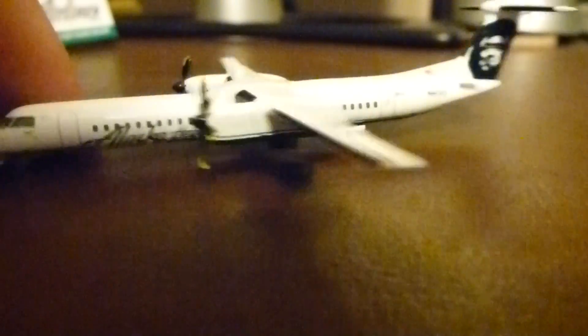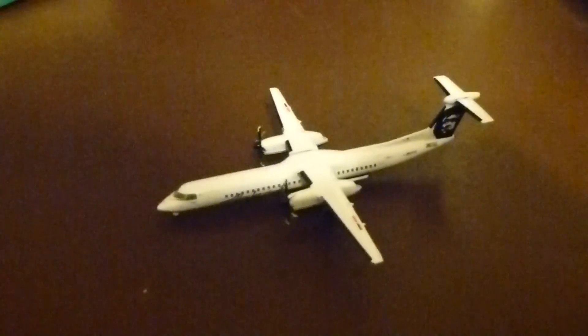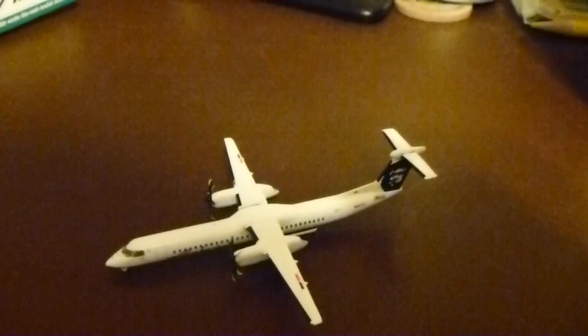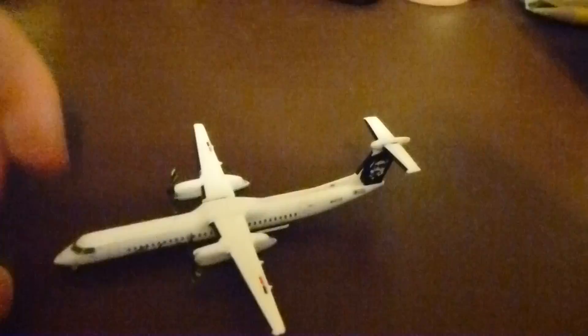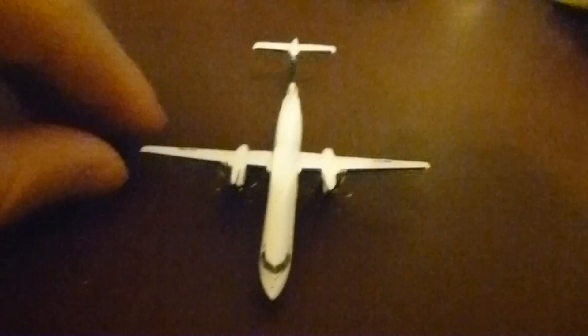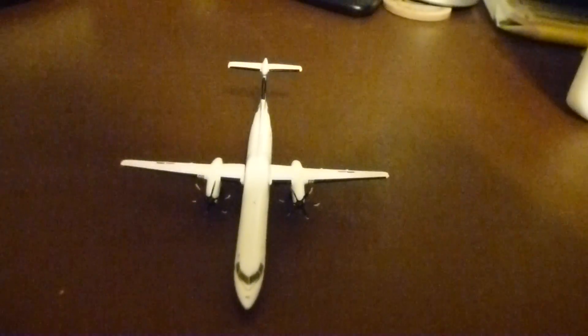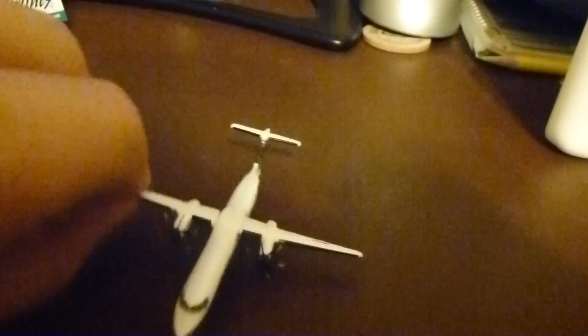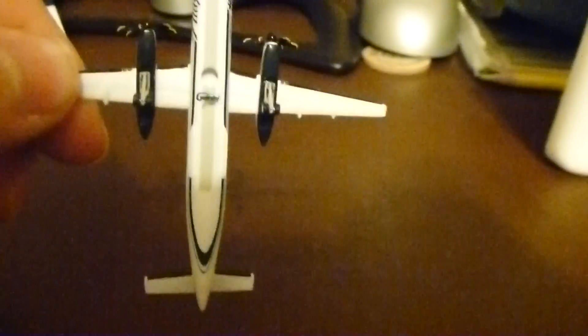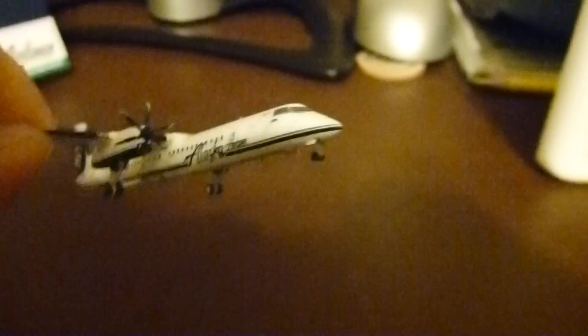Really good detail — just an overall really great model. I'd recommend getting it if you're an Alaska Airlines fan. I'm making Alaska Airlines a focus airline at my airport, so I figured this was a pretty important one to get. I'm also hoping Gemini Jets comes out with the CRJ-700 that Alaska uses from SkyWest. Underneath, really nice detail on the landing gear, the Gemini Jets logo stand hole, and really good striping detail.